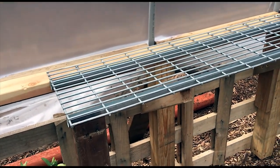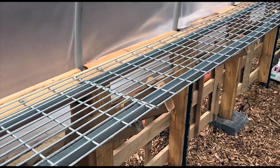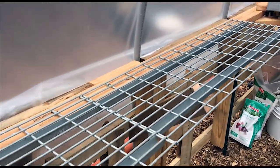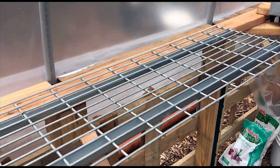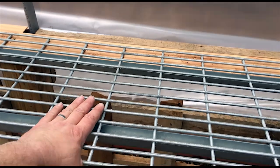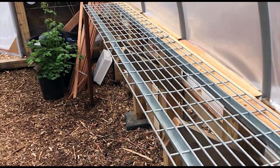Well, there you have it — greenhouse shelving for no cost except the cost of the screws and the little u-nails I used. This thing should be really nice; it's really sturdy. I think Jen's gonna like it.